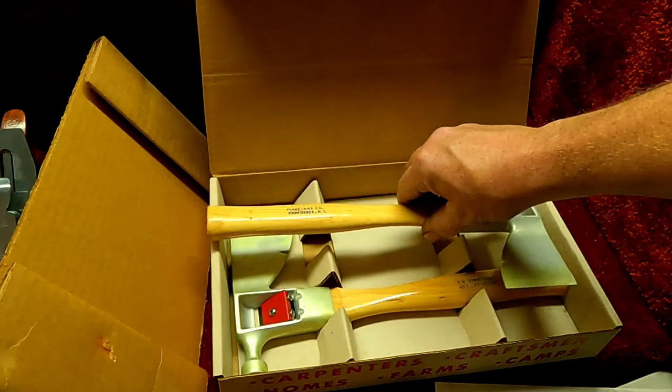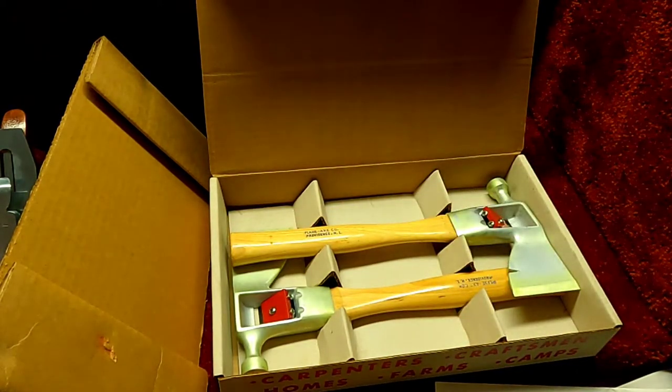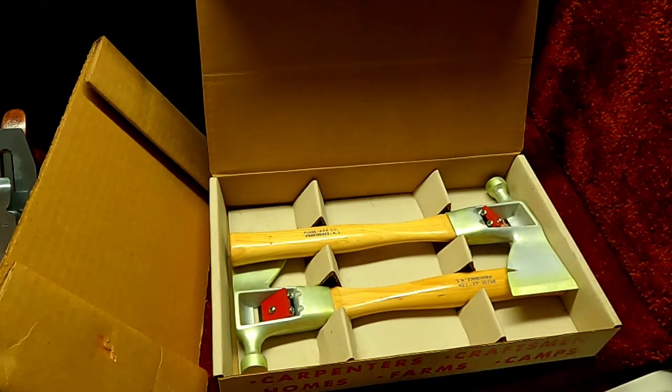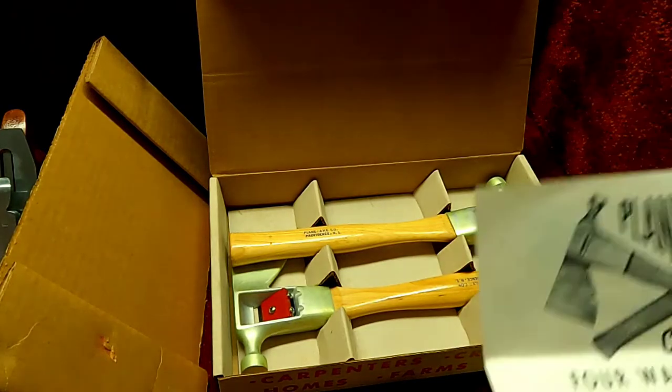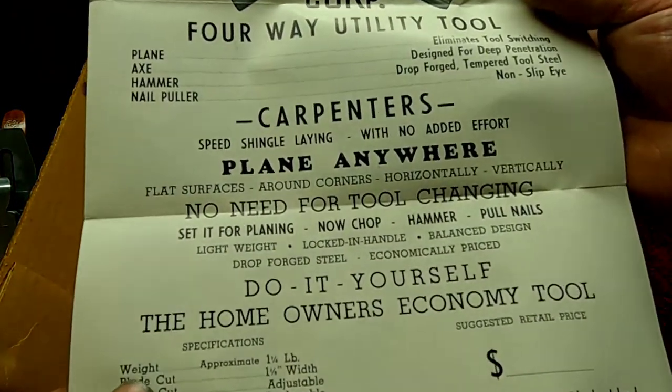Unfortunately, from what I found out from the plane collector on YouTube — he restores one of these, you guys got to check it out. I'll link it in the description. He's really good for doing restorations and teaching you how to do stuff. But he restores one of these and the only information he gives is in this pamphlet, so let's continue on with that.